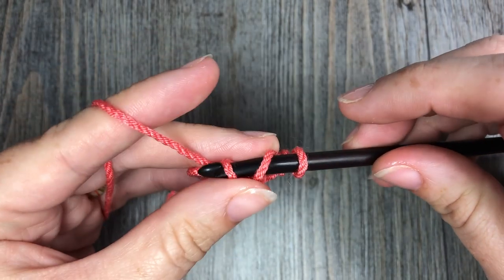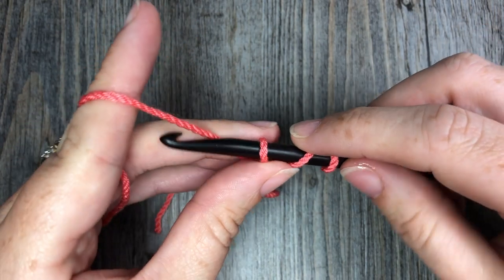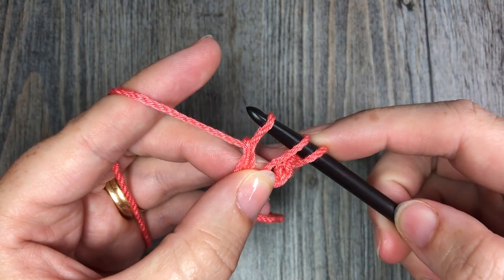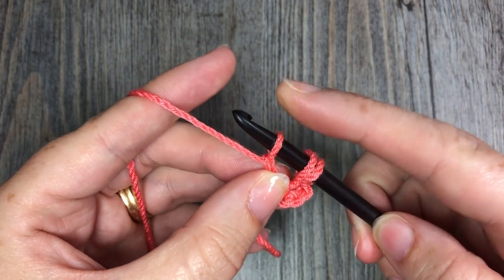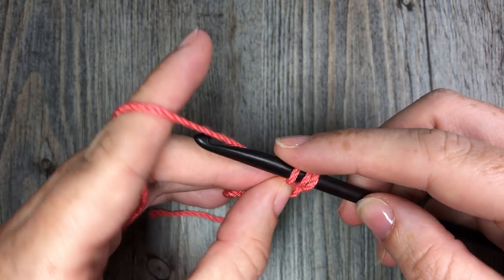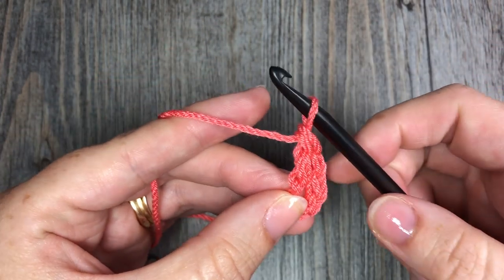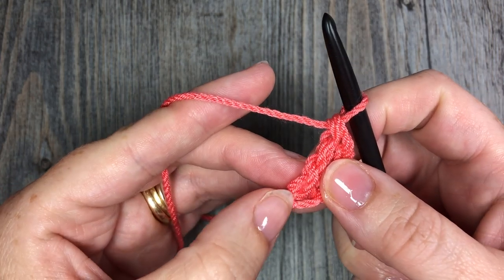Yarn over and draw up a loop — you're going to have three loops on your hook. Now you want to work your chain stitch: yarn over and pull through that first loop on your hook, keep it loose, and that forms your first chain — you can see it right down here by my thumb. Now, with your chain stitch worked, you're going to work a double crochet stitch: yarn over, pull through those first two loops, yarn over, and pull through two more. That's your double crochet stitch, so you now have a chain three and a double crochet.